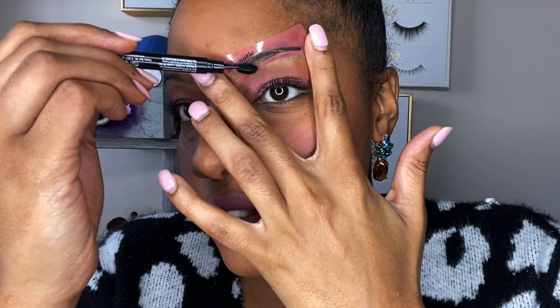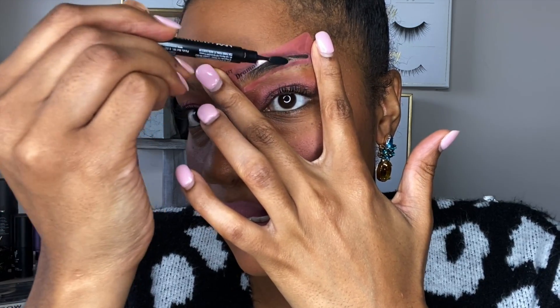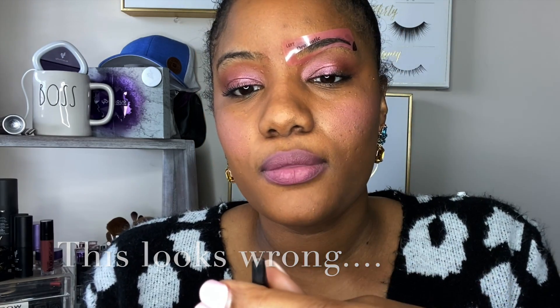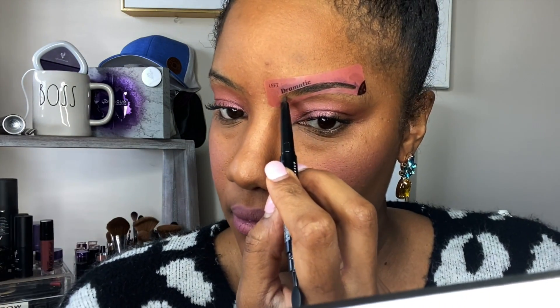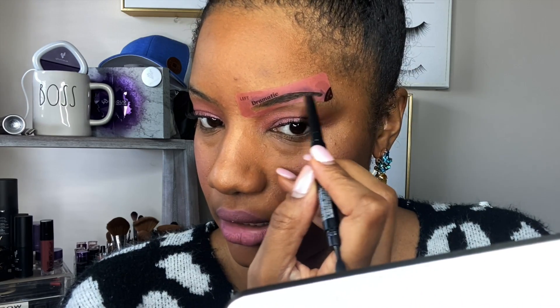I'm going to take my fill and fluff pencil and kind of just hold this. I know it says it's supposed to be hands free, but it just feels like it's slipping off my face. Maybe that's just how it's supposed to feel. Okay, and then we're going to fill in — this should be easy for everyone, according to the package.